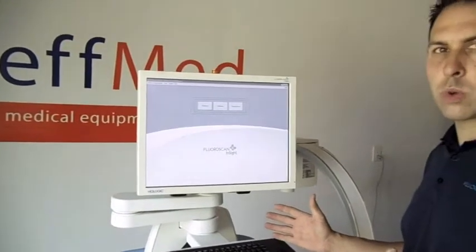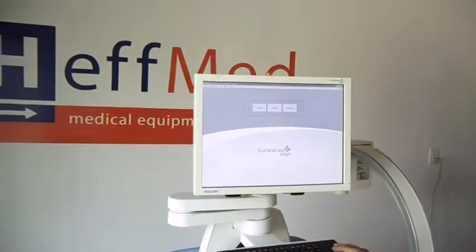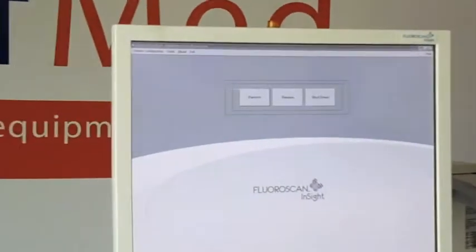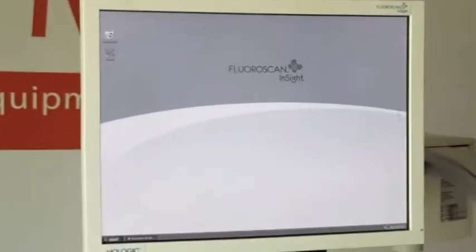Next we're going to show you how to align the touchscreen. First, once the system is on, we'll take our little mouse here and minimize the FloraScan software. Down in our system tray, you see something called ELO.